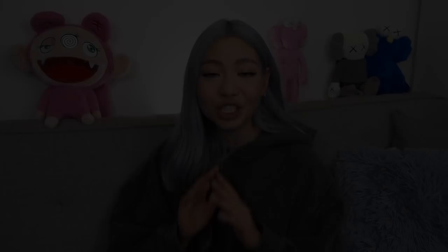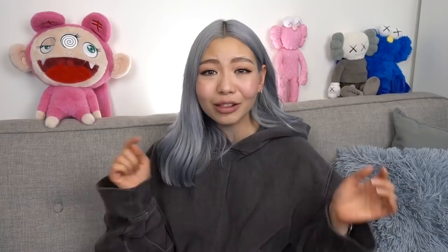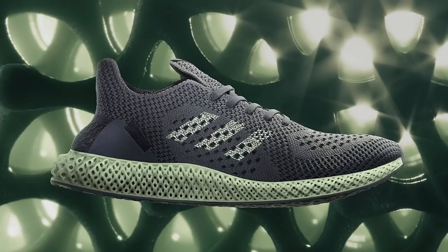I hope you guys enjoyed this video. Let me know in the comments below if you're thinking about picking up a pair of these track pants. Last time I checked they still had them available on the Sneaker Boy website, so hopefully by the time I upload this it's still available — I'll link it below. Thank you so much for watching. Don't forget to give it a thumbs up and subscribe — I upload every Wednesday and Sunday. There will be a few upcoming Yeezy drops like the Sesame and the Salt and I'll definitely be doing videos on them.